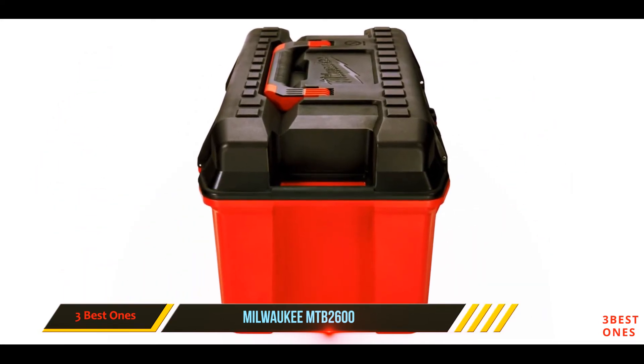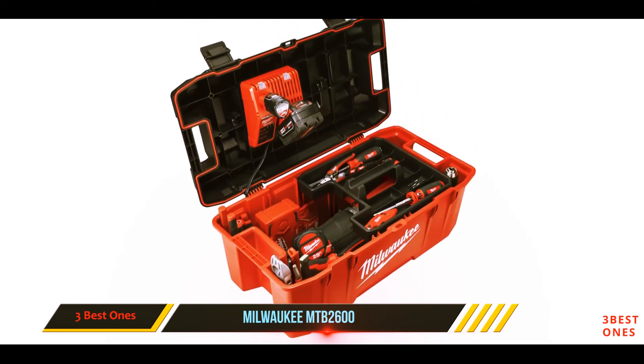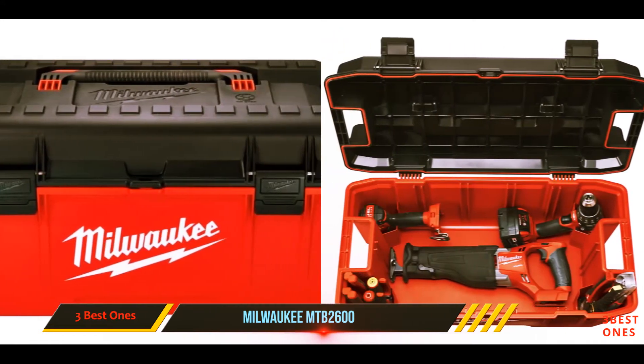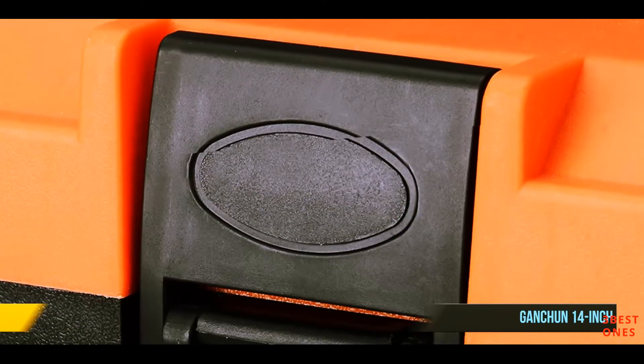We felt the product might be challenging to use in summers or in places with hot temperatures most of the year. Since the body is made of plastic, it tends to heat up very fast and it gets challenging to fasten it back. The heat may also cause disruptions in batteries. And number one on this list — the GANCHUN 14-inch storage toolbox.